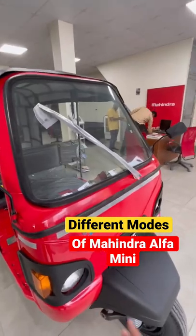This is the Mahindra Alfa Mini Electrical Auto. This is the 3-mode speed system: low, medium, and high.